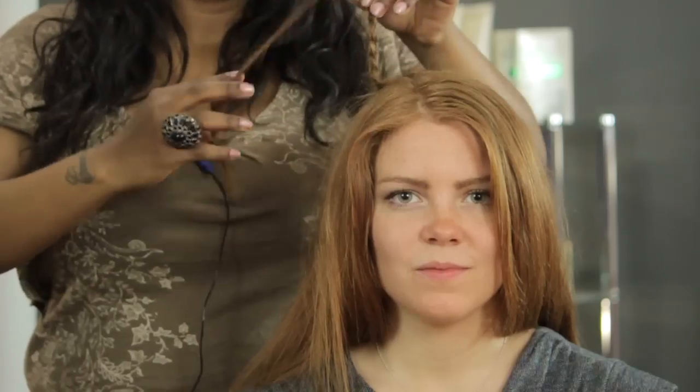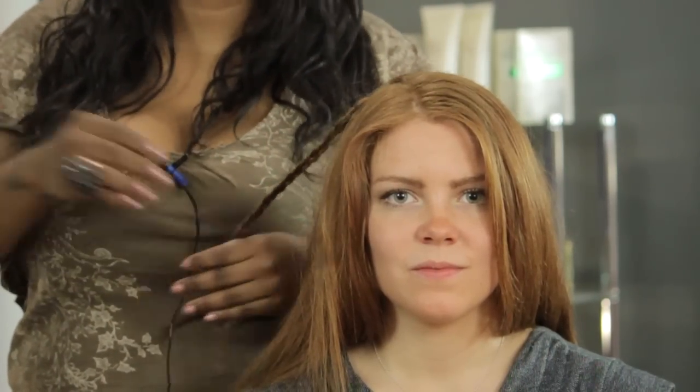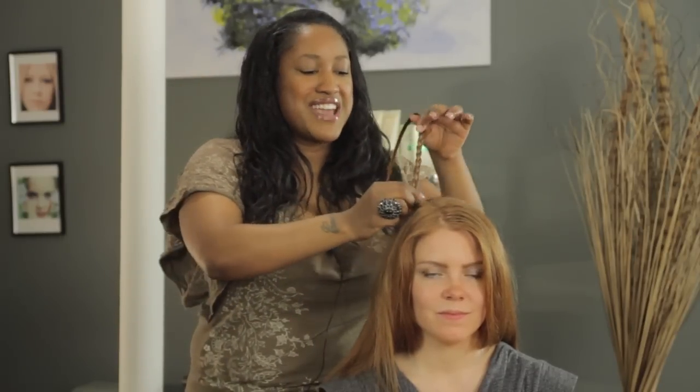Now, being that her hair is really, really long, it's not going to stick all the way straight up. But if she had maybe chin-length hair — or, I'm assuming the person who asked this question was more than likely a guy — it would probably stick all the way up. But we're still going to make her hair vertical.